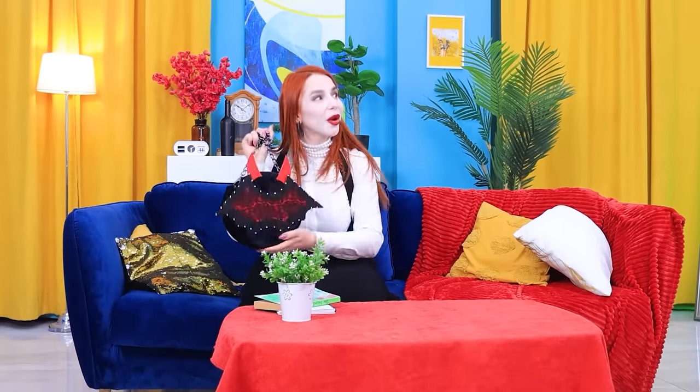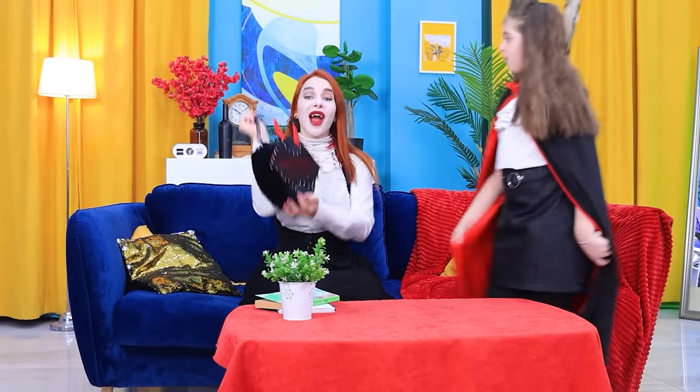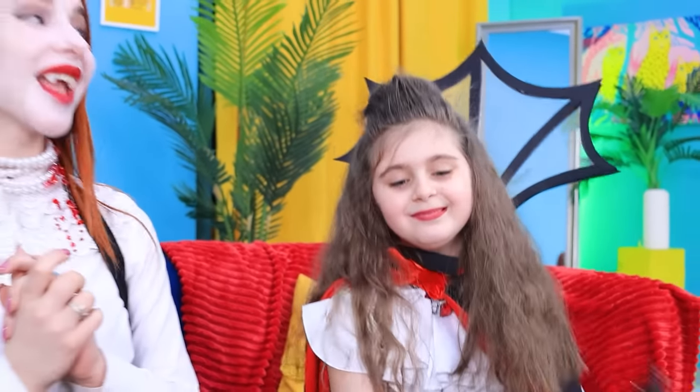Hey baby! Look what I got! Come here! Now you have a real vampire backpack! Wow! Just like Vampirellas! Thanks, Betty! No problem!